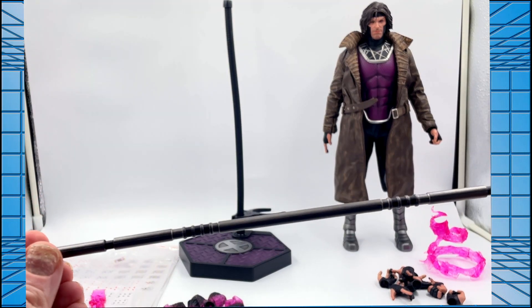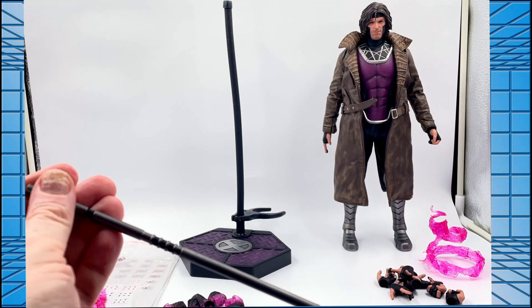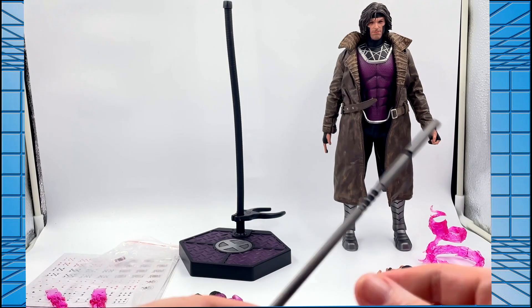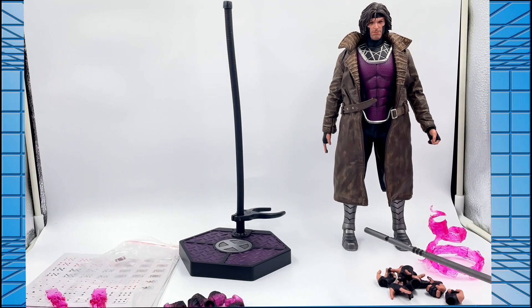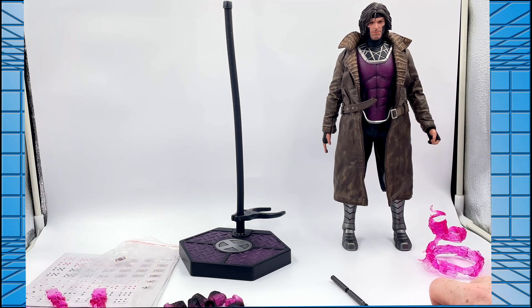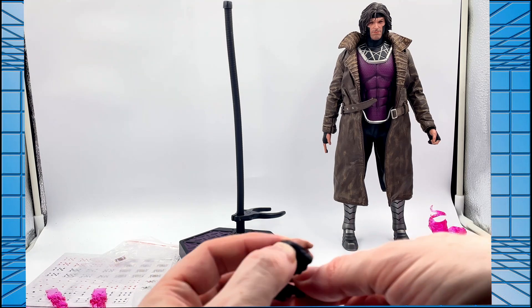You get Gambit's traditional bo staff, which looks quite nice. It's plastic — if I was being really picky I would say it would have been nice to have that as die-cast, but what the hell, it looks nice. It's a nice bo staff.